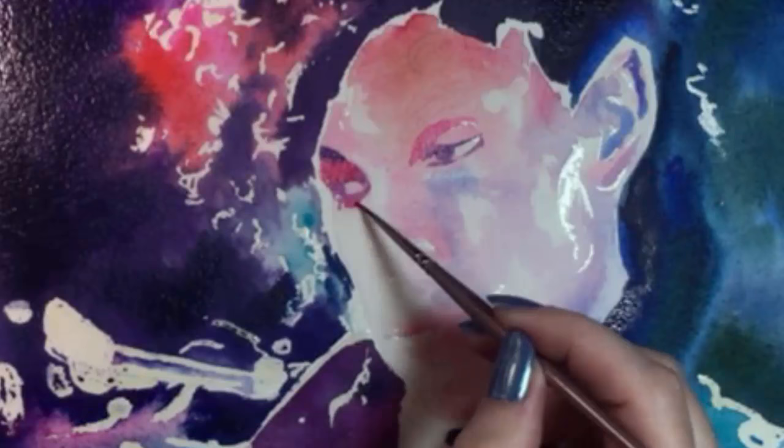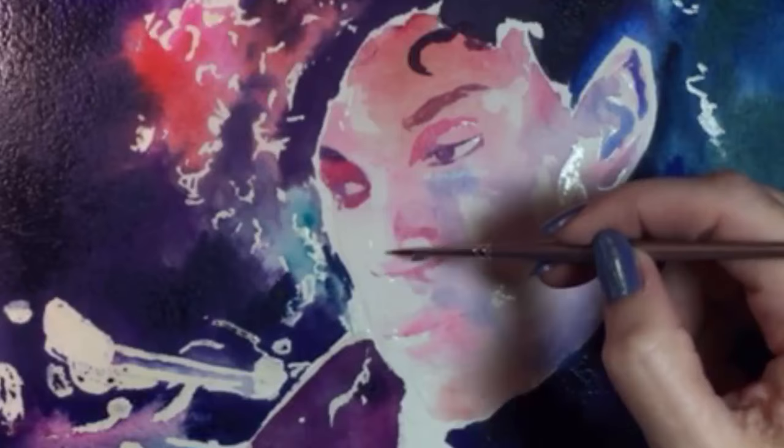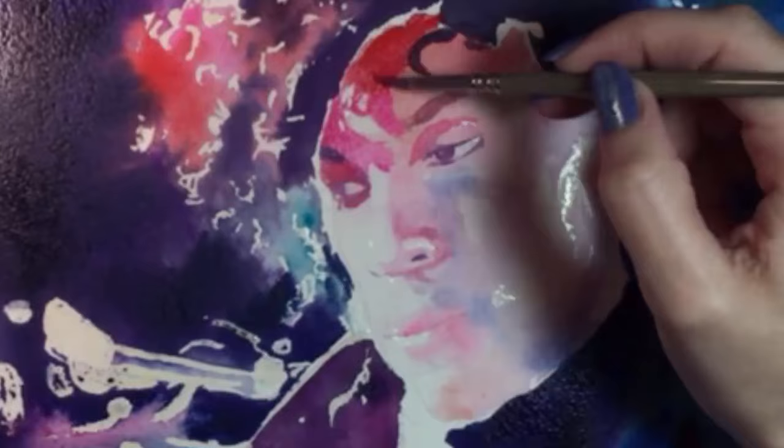When I noticed that, I went, ugh, but I've been a Prince fan since 1983. I've drawn him many times and I know his face very well, so it wasn't so bad. Having said that, this painting is going to go through an extremely awkward stage for the next minute or so.